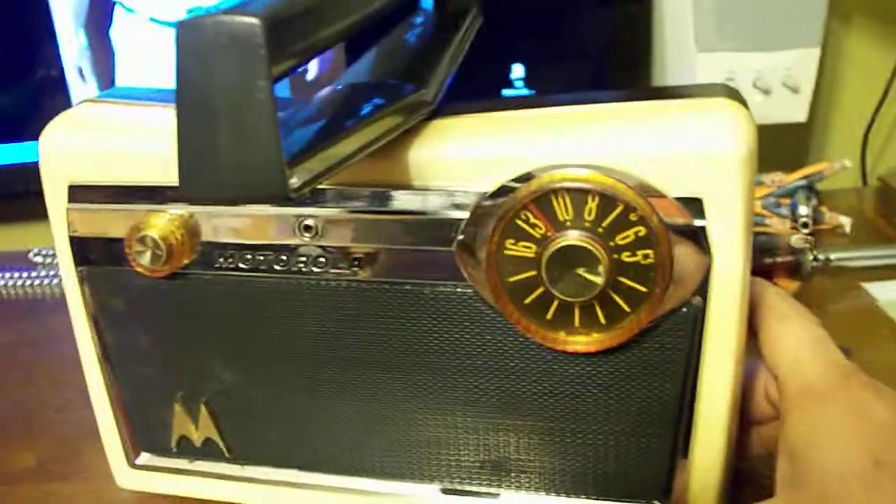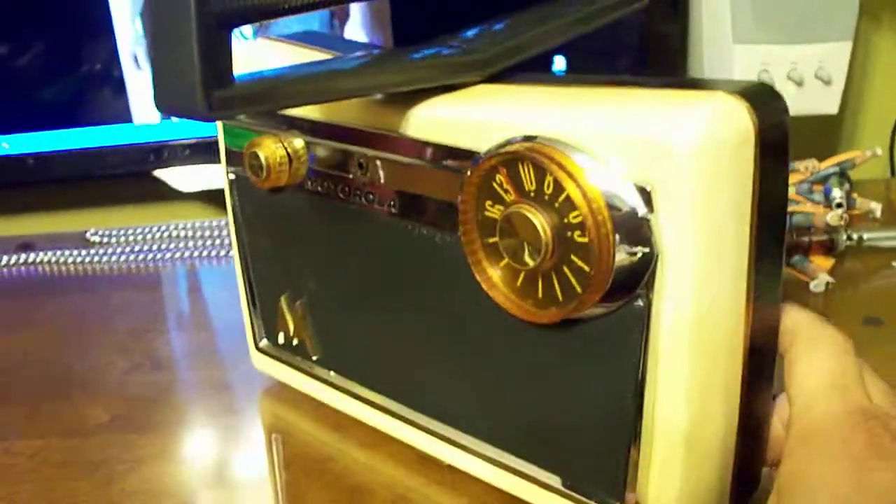You can hear in the voice — it's got great tone. It's a really good sound in this radio.